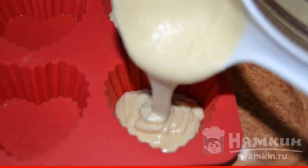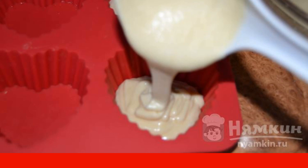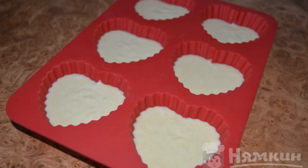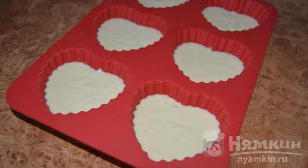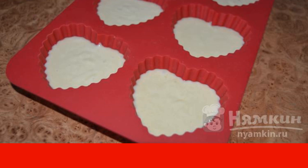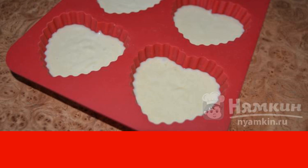I do not lubricate silicone molds with anything — that's how it should work out. You can move the mold a little to distribute the dough evenly. Put in a preheated 180-degree oven for 15 to 20 minutes.